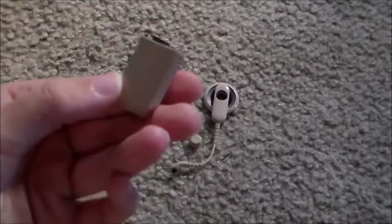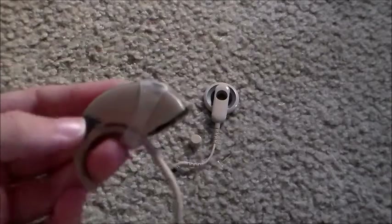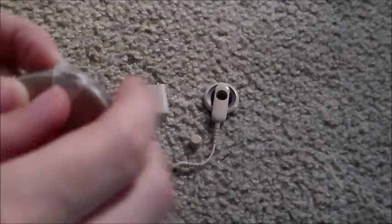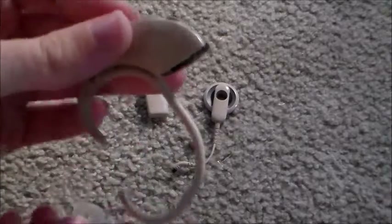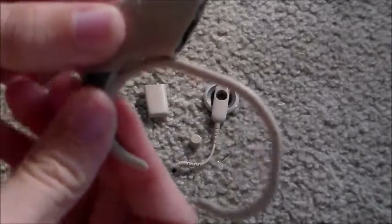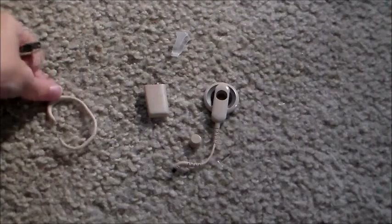Otherwise there's no power for it to work, just like anything else that needs a battery. And then this thing right here is the attachable clip — it attaches the implant so it doesn't fall off my ear. I can just take it off just like that.